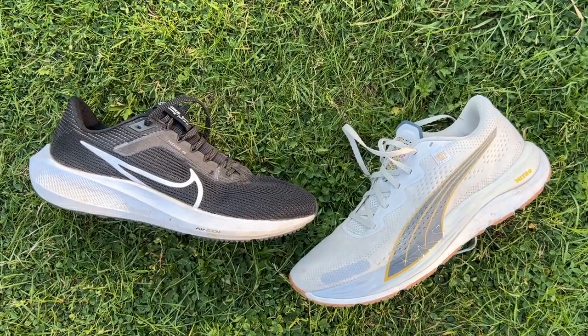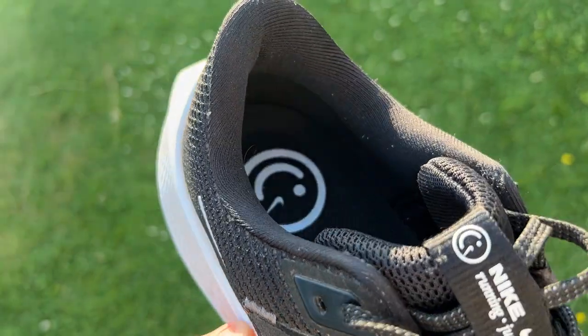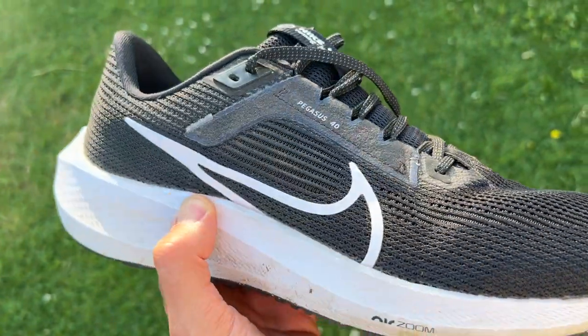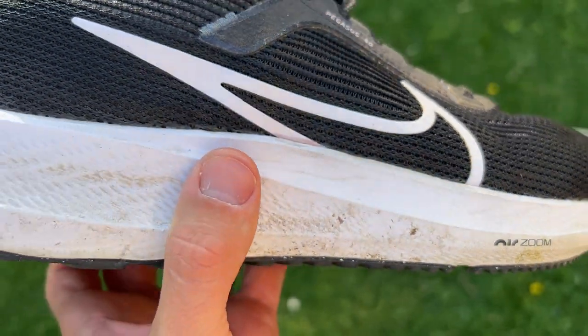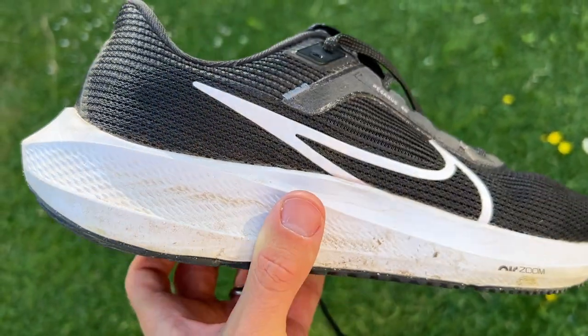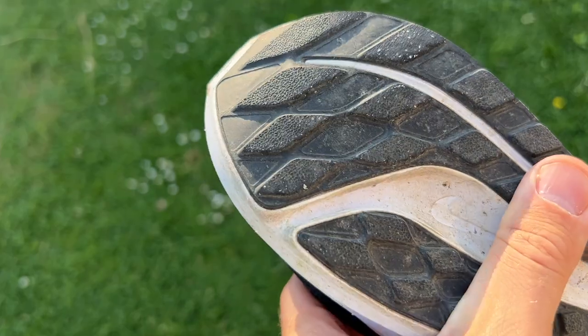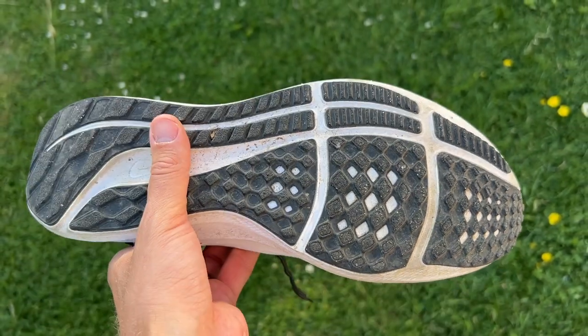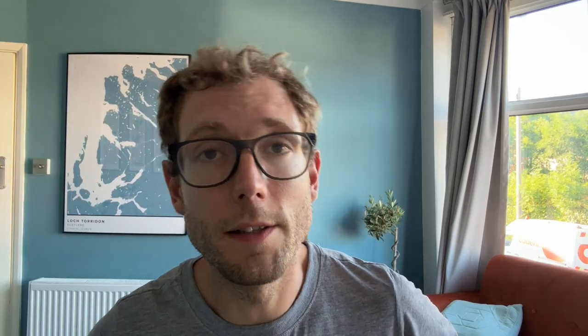When it comes to design, you've got a mesh upper on the Pegasus 40 with a lot of padding on the tongue and collar for added comfort, and a pretty substantial heel counter for added stability. There's a React foam midsole with two Air Zoom pods — one under the forefoot and one under the heel — designed to add a little more responsiveness since React isn't the liveliest foam in Nike's lineup. Then you've got a rubber outsole with a waffle-inspired tread offering nice coverage and a thick layer of rubber for good grip and durability.